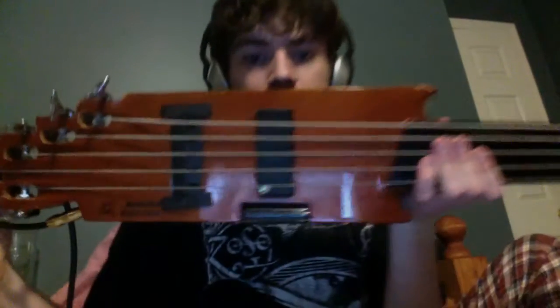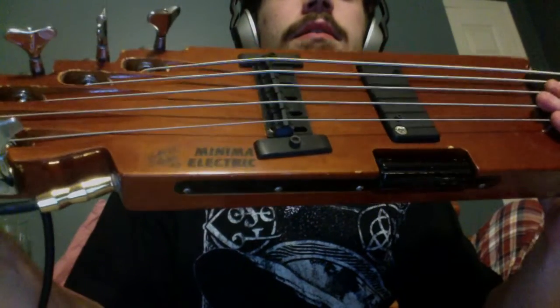Hello, I am Justin Spicer and I am here today reviewing this. It's a bass guitar made by Minima. It's a five-string fretless bass guitar. It's shaped like that and this is one out of 90 in the world.